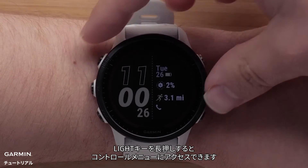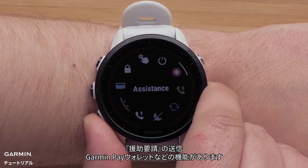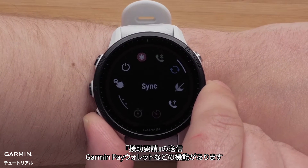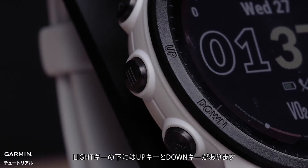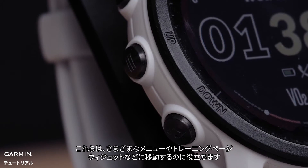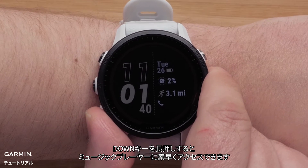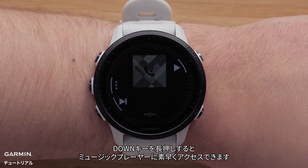Hold the light button to access the controls menu. Here you can lock the watch, trigger assistance, access the Garmin Pay wallet, and more. Below are the up and down buttons. These will help you navigate the different menus, data screens, and widgets. Holding the down button will allow you to quickly access the onboard music player.